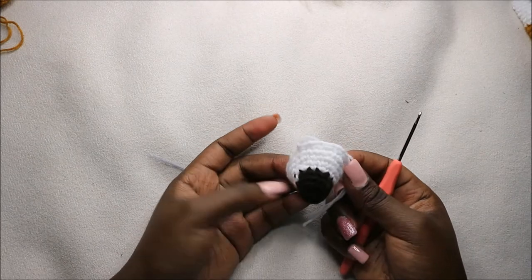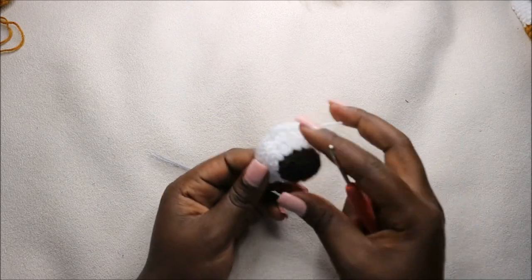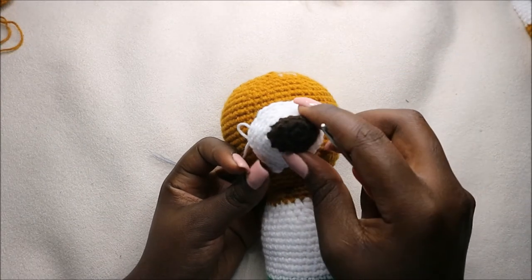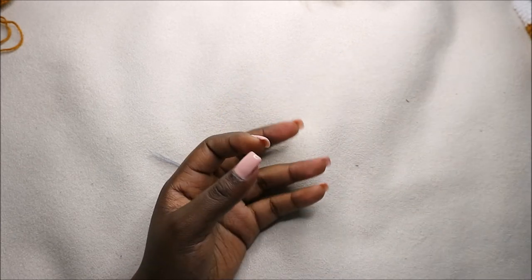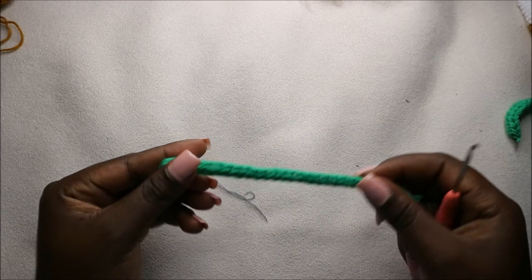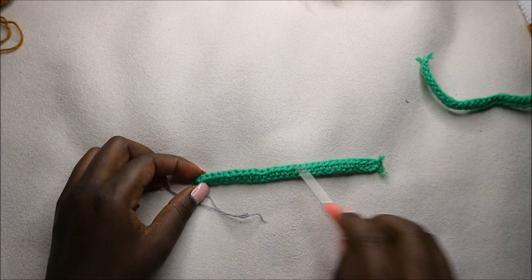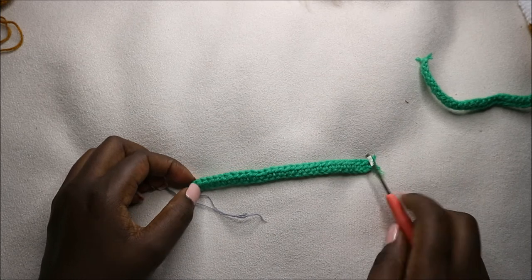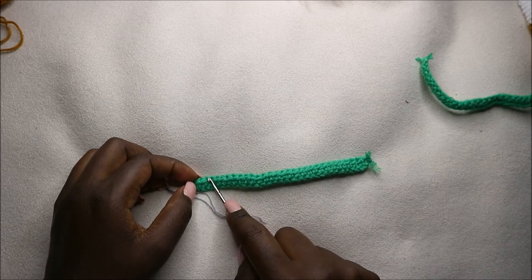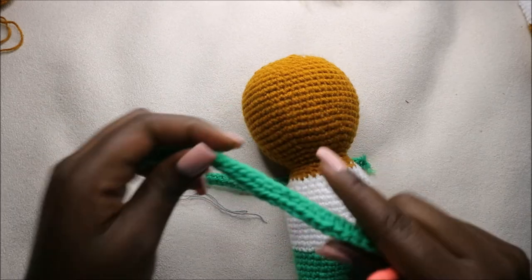This is how our muzzle looks like. When we are attaching it to the body we are going to put the fiber fill inside and then sew it to the head. For the suspenders — there are two — I did a chain 30 and then starting from the second chain from the hook I made one row of half double crochets, giving us 29 half double crochets. You'll have two suspenders like this.